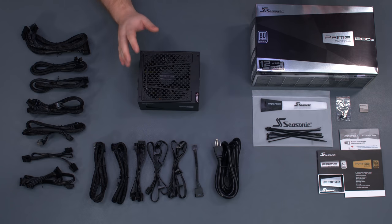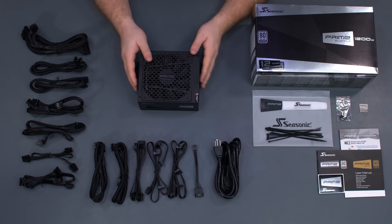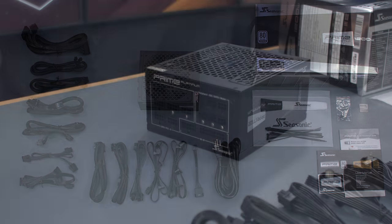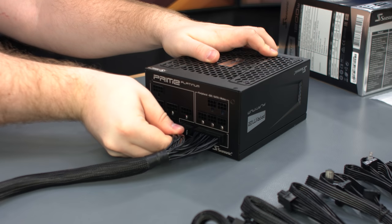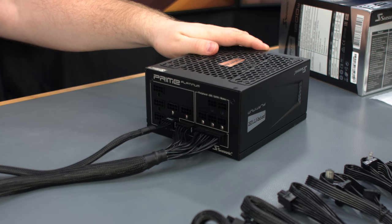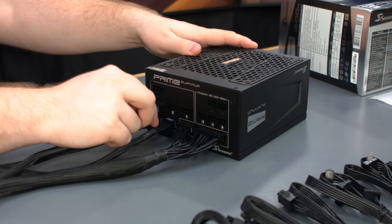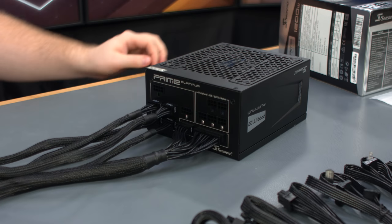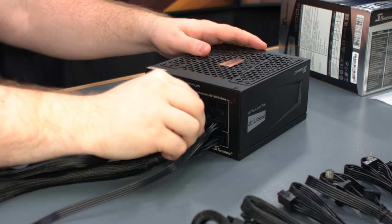Our power supply for this build is the Seasonic 1200W Prime Platinum. It comes with a variety of cables for different builds, and because it's fully modular, you only plug in the ones you plan to use. For our part list, we'll be using this set of cables. Connect the power cables, starting with the 24-pin, the two EPS cables, two of the 8-pin PCIe cables, Molex cable, and the SATA cable.